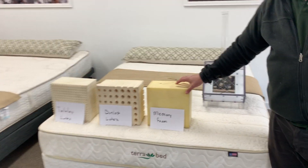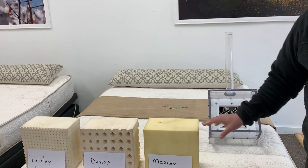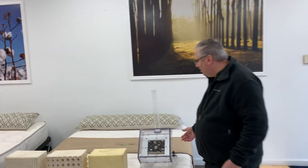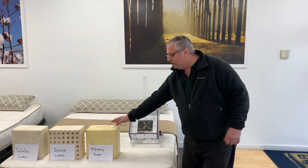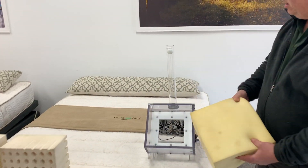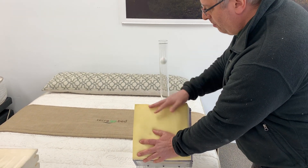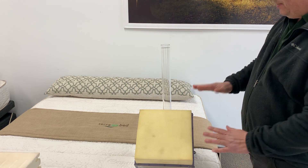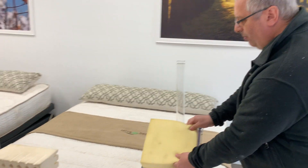Memory foam is good at relieving pressure points, but it's not breathable at all. We have a fan that can demonstrate the airflow through the different materials. First I'll show memory foam — notice the ping pong ball, the air is blowing it up to the top. When I place the memory foam, it stops the airflow, so no air is coming through, and the ball drops.